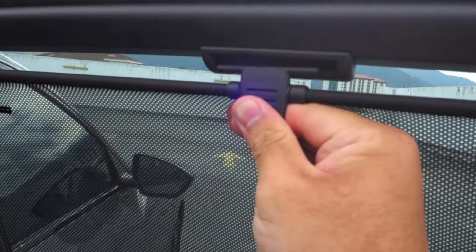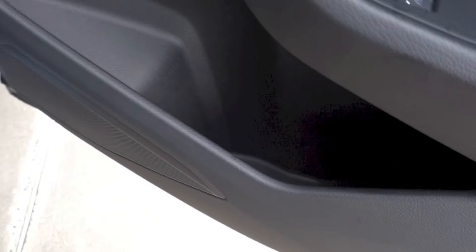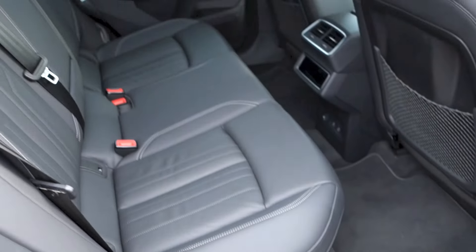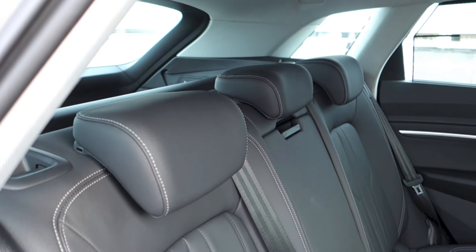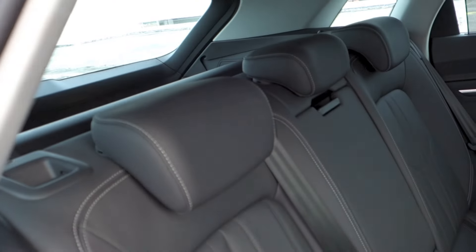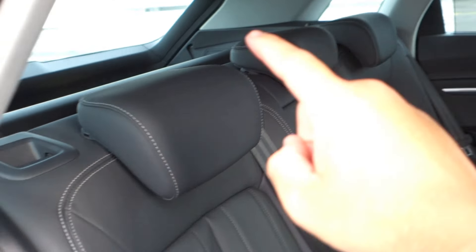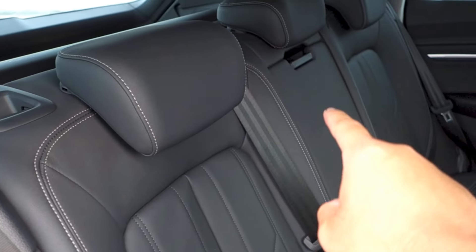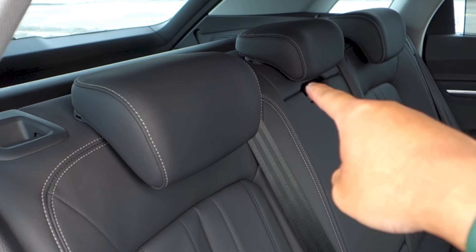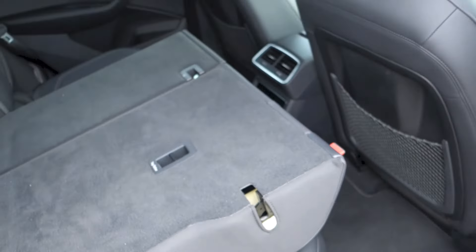Continuing with the tour — window control, speaker, storage. The rear seat backs in this Q8 e-tron do fold, splitting 40-20-40. To fold them down, first make sure the headrests are all the way down. There are a couple of ways: you can use either the levers on either side of the boot, or the levers on either side of the rear headrests. The lever on that side folds down the left seat, while the lever on this side folds down the right and middle seats. To fold down only the middle seat, use the lever below the headrest. Then just pull the lever and flip the seat backs down.